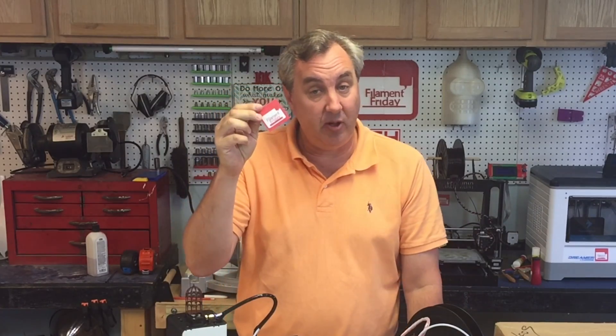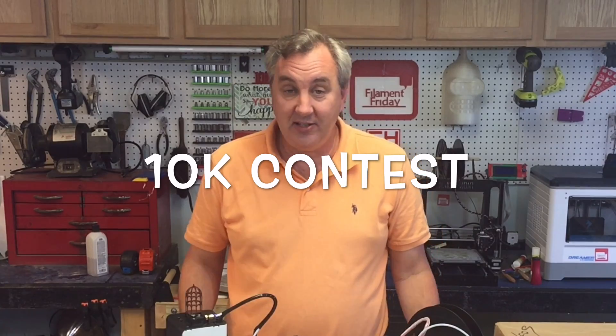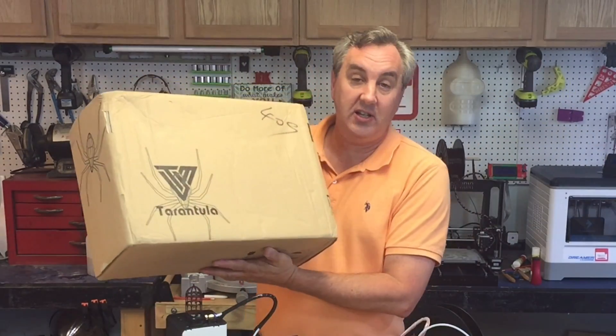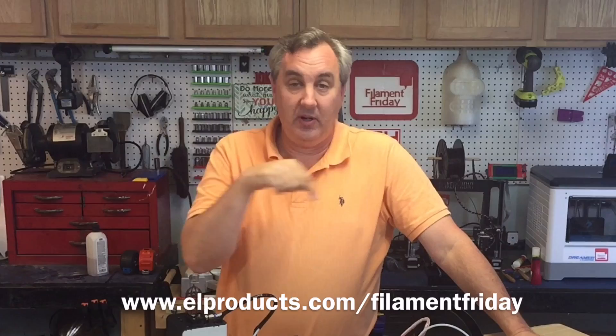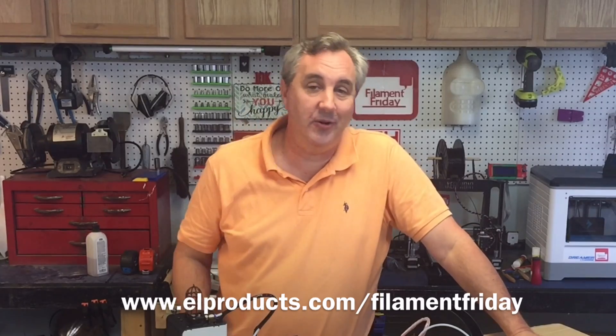That's it for this week. I hope you enjoyed it — if you did, give it a thumbs up. If you like what I'm doing here, please subscribe. If you want a free Filament Friday sticker, just send me a self-addressed stamped envelope at the address in the description. Also, my 10K celebration contest is finally here — you can win a TEVO Tarantula printer kit just by entering your email at the website shown on screen, which is also in the description.